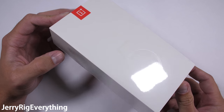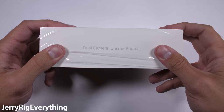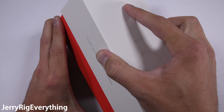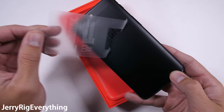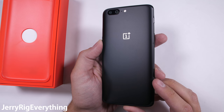The newest flagship from OnePlus is the OnePlus 5. OnePlus has been competing with major smartphone manufacturers by delivering flagship specs at a slightly lower price point, and so far they've been doing a pretty good job. I haven't had one of their phones fail my tests yet, but since OnePlus claims this is their thinnest phone yet, maybe it'll be the first to fail.